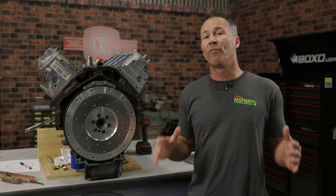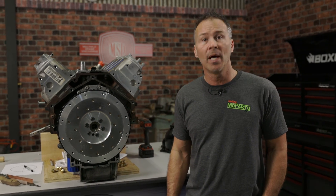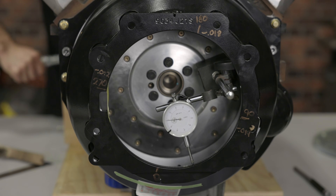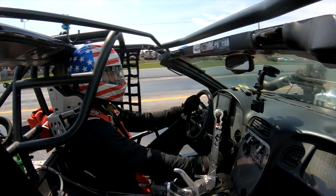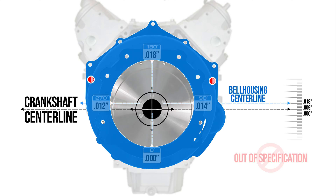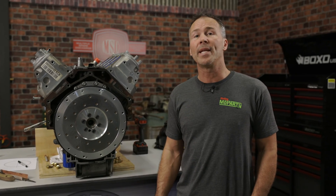While most bell housings will fall well within the allowable limits, which is typically around five thousandths, it's always a good idea to check the run out on any bell housing when installing it on a new engine. Indexing your bell housing can help prevent premature pilot and input shaft bearing failure. It can also improve the shifting characteristics of your transmission by eliminating excessive side loads on the input shaft. A misalignment can also cause premature failure of the hub on your clutch disc. And best of all, taking the extra time to index your bell housing can actually even free up some extra horsepower.